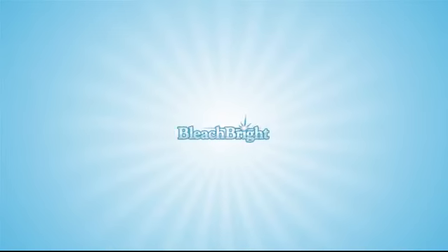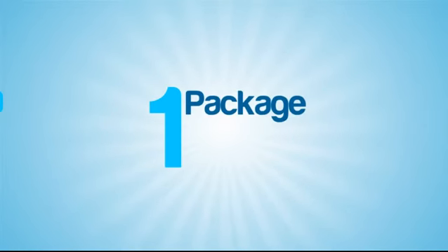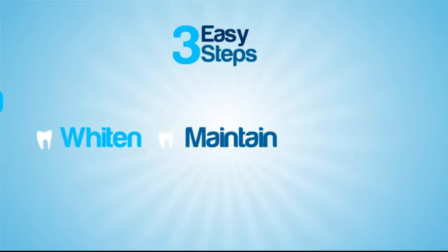Until now. The Bleach Bright Complete White Smile solves all of these problems by bringing everything you need for whitening and oral care together in one package and in just three easy steps: Whiten. Maintain. Protect.